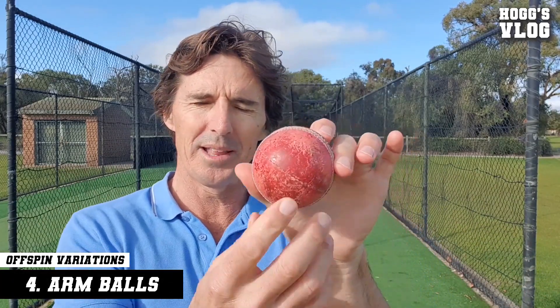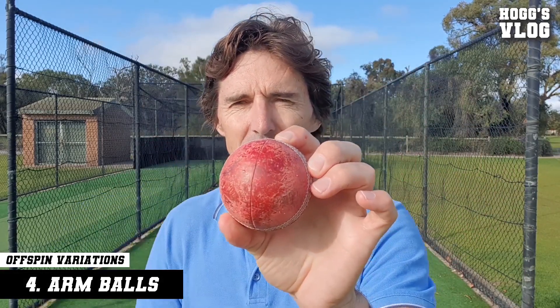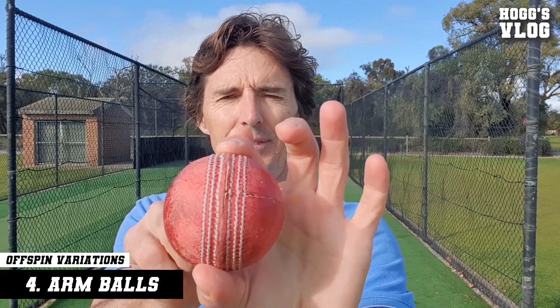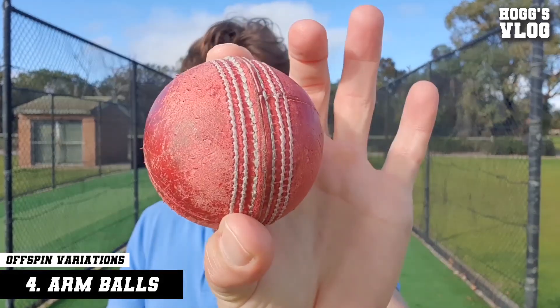They've got arm balls — one where they bowl with a square seam. Every now and then that will turn massively, but generally it will go straight on, especially in Western conditions. They've also got another arm ball where they put that spinning finger on the seam as such, and it goes down like a seam delivery. The other one that Nathan Lyon has introduced is the back spinner.